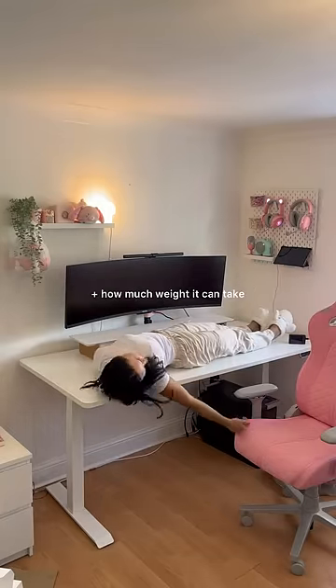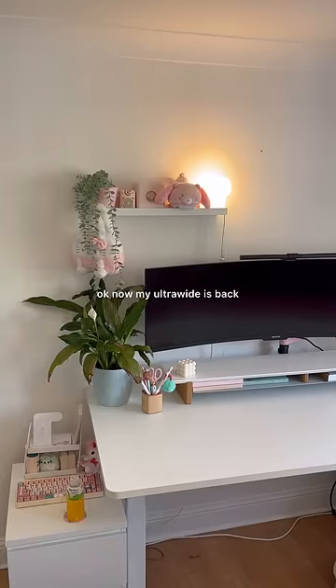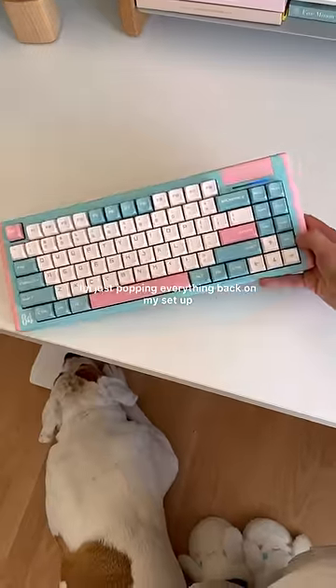You guys always ask me if my desk wobbles and how much weight it can take, so here's me showing you. Okay, now my ultra wide is back — I'm just popping everything back on my setup.